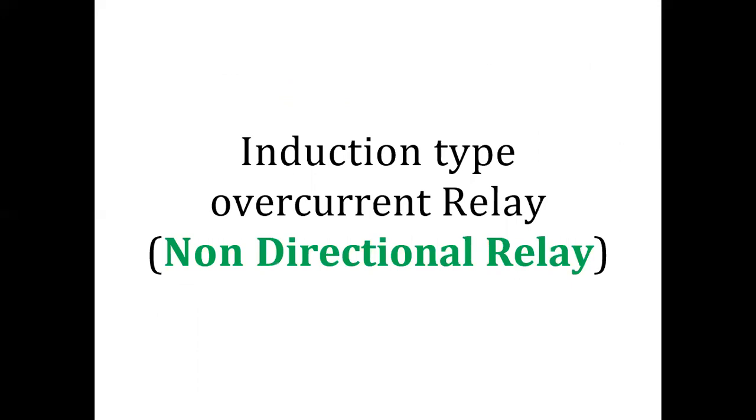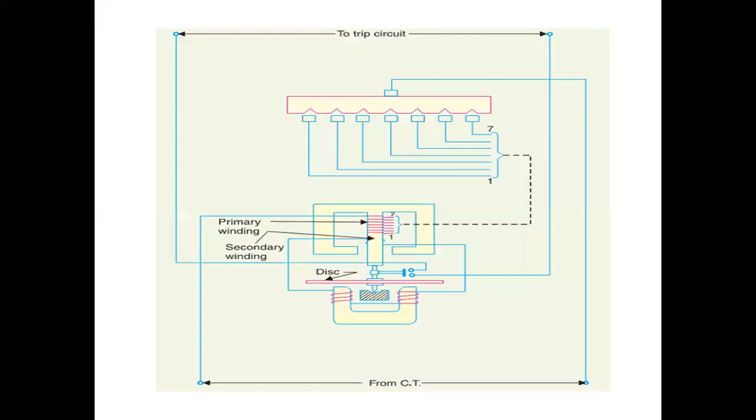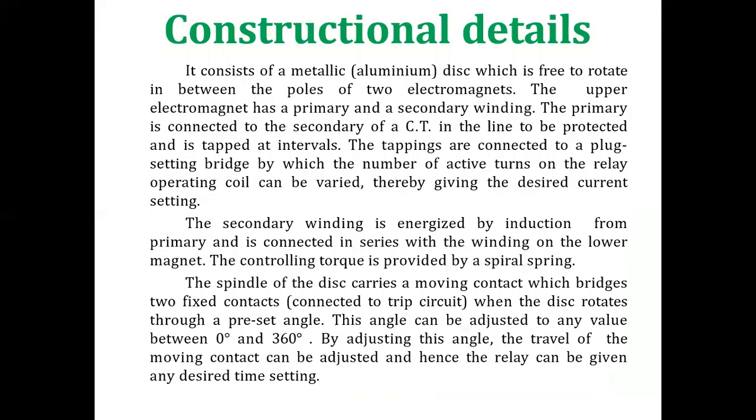The Induction Type Overcurrent Relay is also called a Non-Directional Relay. It works on the induction principle and initiates corrective measures when the current in the circuit exceeds a predetermined value. The actuating source is a current supplied to the relay from a current transformer. These relays are used on AC circuits only and can operate for fault current flow in either direction. The image shows this relay with primary winding, secondary winding, and disc.